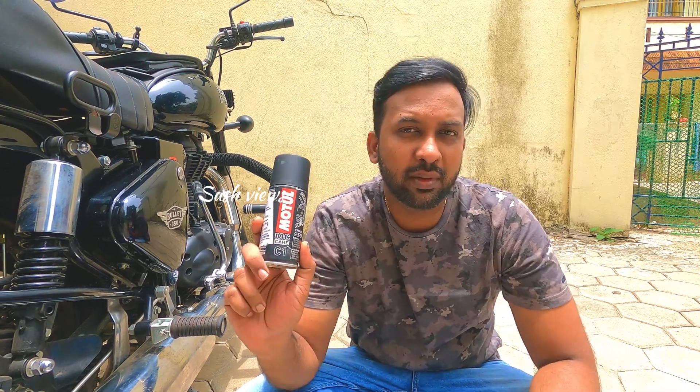First of all, I am going to tell you what to use to clean the bike chain. I am going to show you the model.